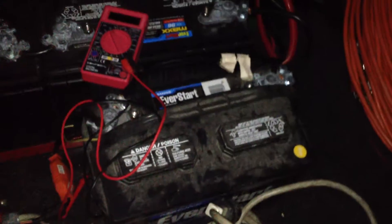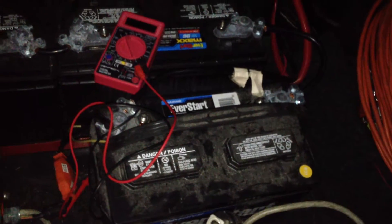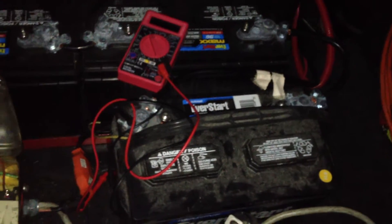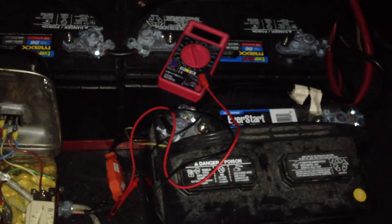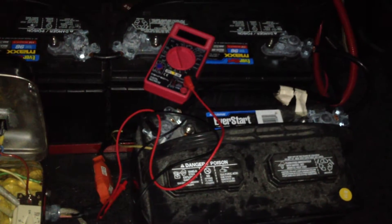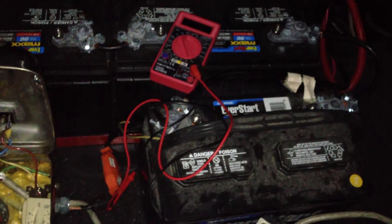I prefer flooded batteries for electric cars unless the batteries are going to be inside the passenger compartment, because they off-gas and you don't want to breathe that in. Right now all my batteries are outside the passenger compartment and the trunk is vented, so I'm not too worried about that.